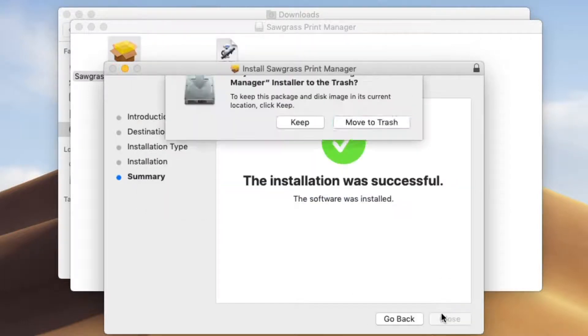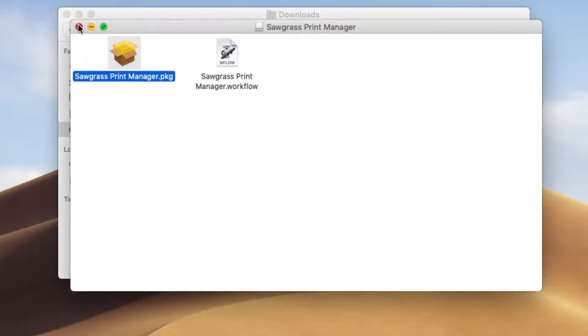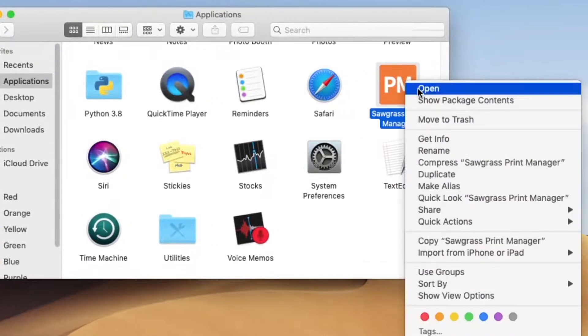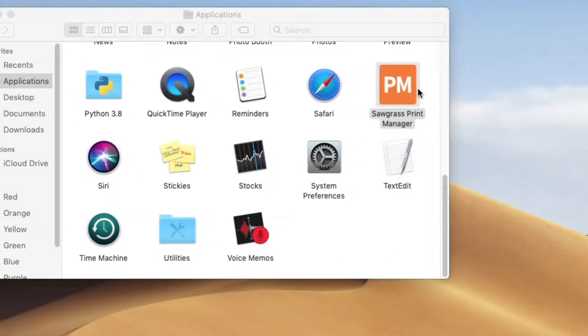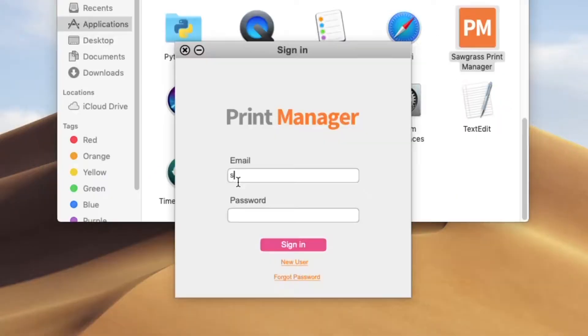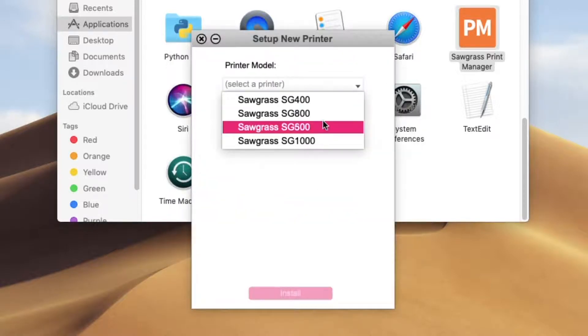Press close and choose to keep your Sawgrass Print Manager installer on your desktop. Next, search for Sawgrass Print Manager on your computer and open it. After agreeing to the terms of use, enter your Sawgrass account email and password. Select the printer model you are installing and click install.